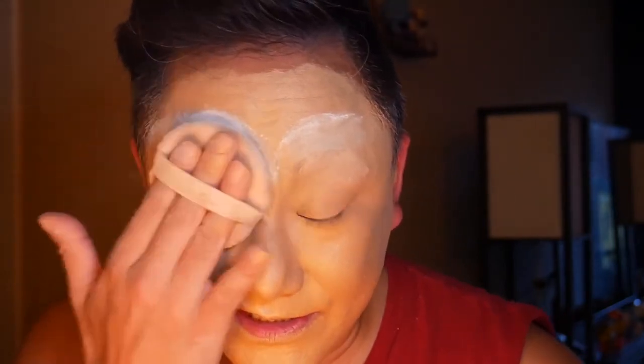The final step is to set with setting powder one last time over your foundation. Once you've added powder to your brow one last time, you're all set. Now your face is free for whatever eyebrow — or lack thereof — you want. I hope you had a good time watching this video, and until next time, take care and be well. Bye!